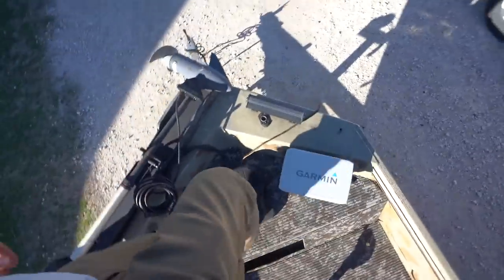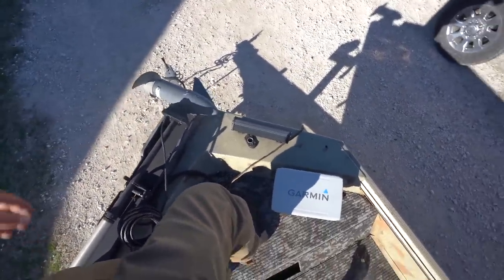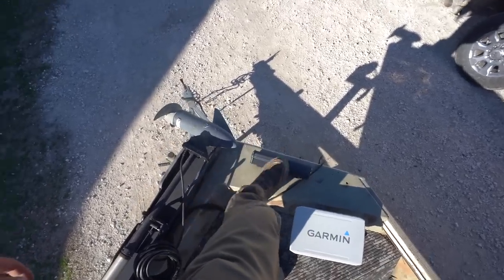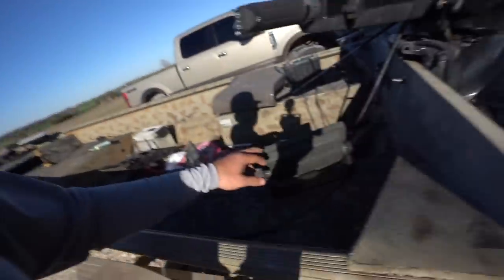The trolling motor will be deployed and I'll stand right here, operating it and watching the graph. I may end up moving the graph further forward or taking the light bar out and putting the graph there - I just won't run the boat with it up there. The cool thing about the Garmin cradle is it's a super quick disconnect, so repositioning is easy. For the most part we got everything done that we wanted to get done today.